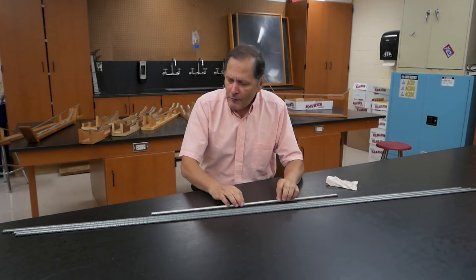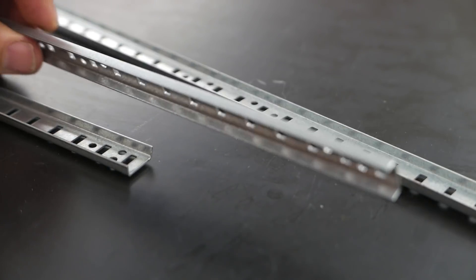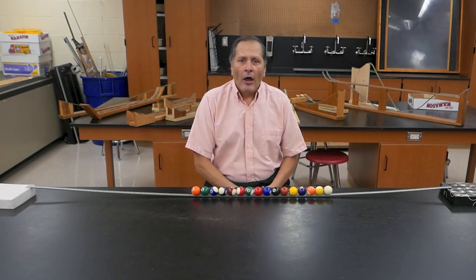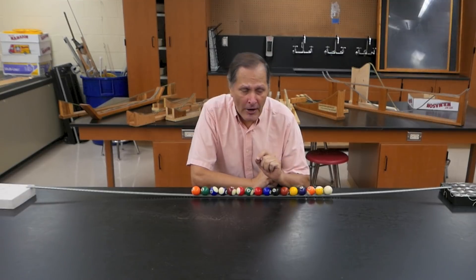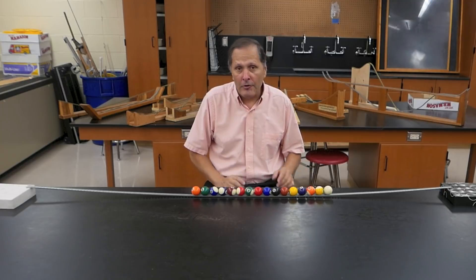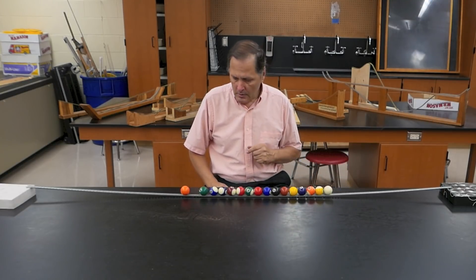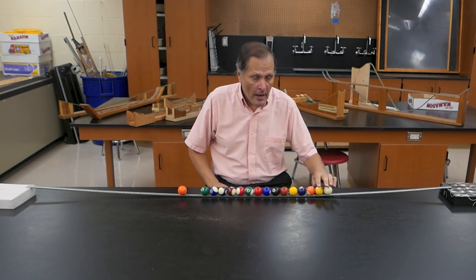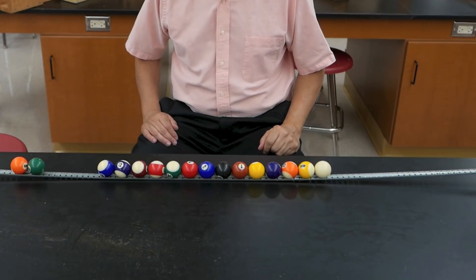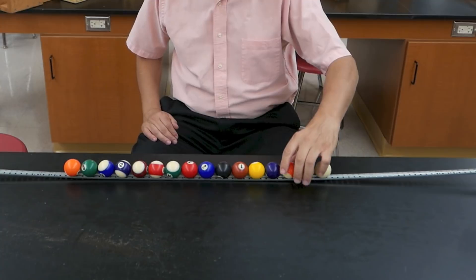Soon after building that I discovered another material at a hardware store. This is sold as shelf bracket tracking, sold in six foot lengths. I was amazed at how many uses I could find for this track. It could be as simple as propping each end up a little bit and then putting a series of balls on here and looking at some collisions — let's try one ball, two, and three.